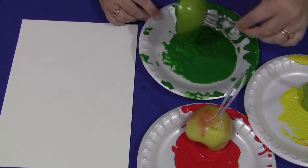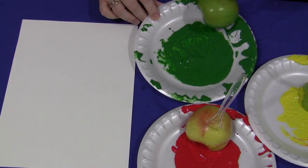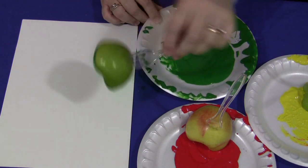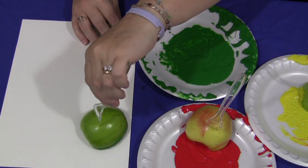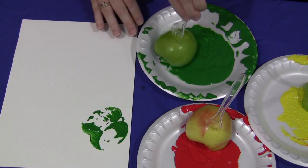You want to make sure that when you're done dipping your paint, you don't have too much on the apple. Otherwise it will get kind of globby onto the paper. So you just want to make sure you have a little coating on your apple, and then you would just push it down on the paper and it makes a nice print.